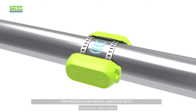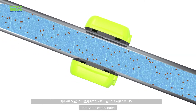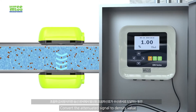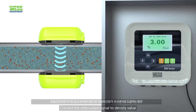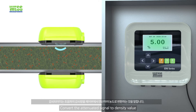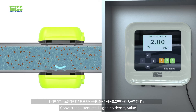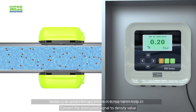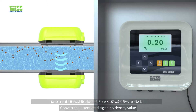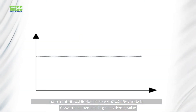The measuring principle of the density meter is ultrasonic attenuation. The ultrasonic attenuation method converts the amount of attenuated signal to a density value. This signal attenuation occurs when the transmission sensor signal reaches the reception sensor after sludge penetration. The ENV200C clamp-on density meter applies the patented measuring algorithm EEAM — envelope energy average method.